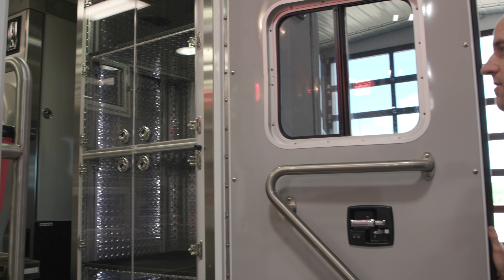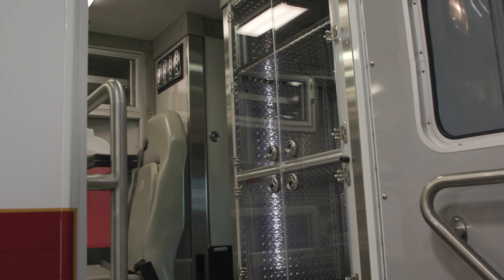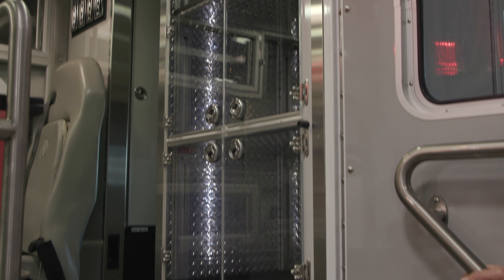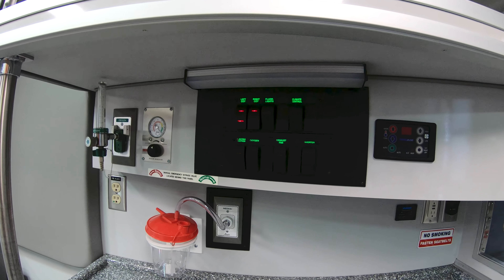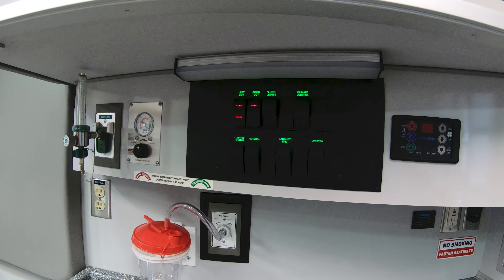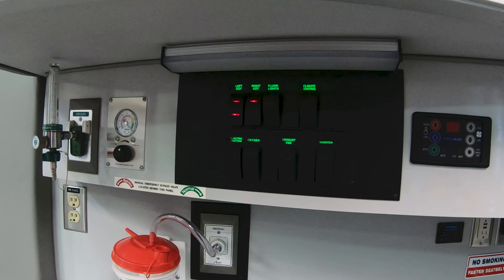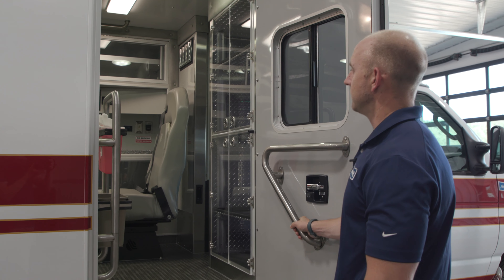There are automatic electric locks on the module entry doors. There's that nice big ALS cabinet, and the truck has our solid-state electrical system. It also has a digital thermostat so you can simply kick on the climate control and have the heater or AC come on to whatever you have it set to.